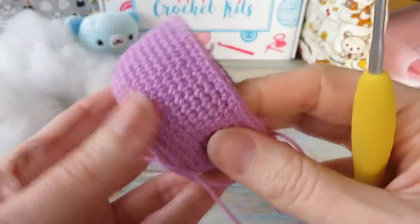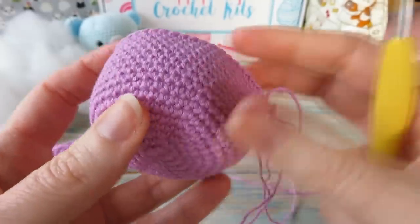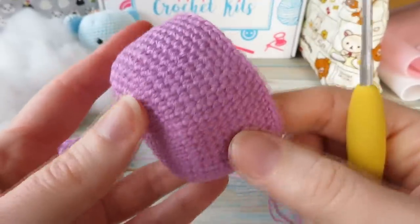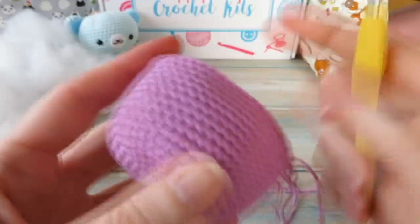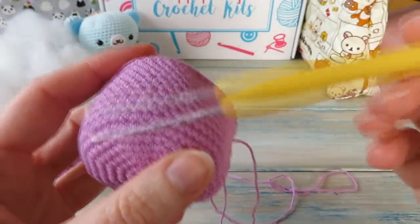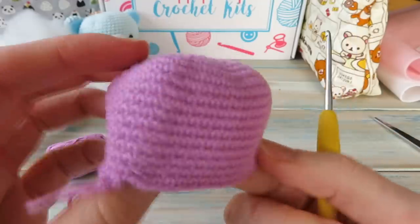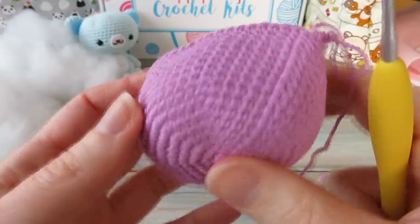I've now repeated that round for eleven rounds — rounds seven to seventeen. Hopefully it looks like this: at first when you start doing the length rounds it'll look like it's getting bigger and a bit warped, but just keep going and eventually it will come to look like a little bowl shape.